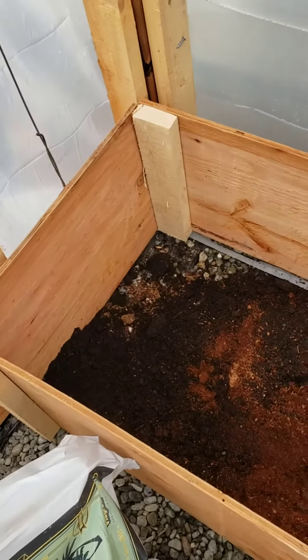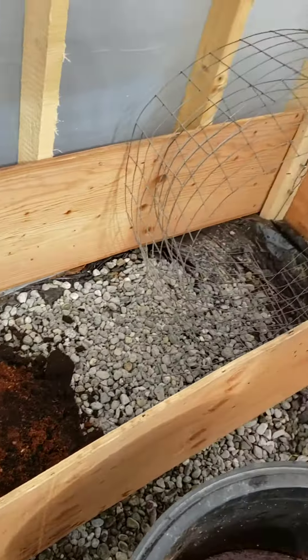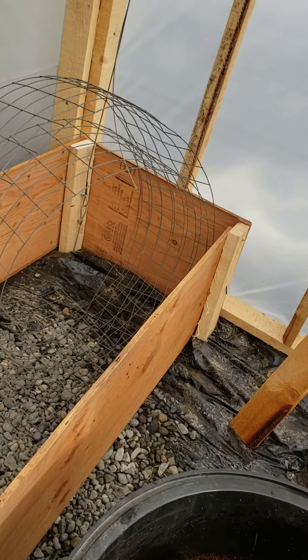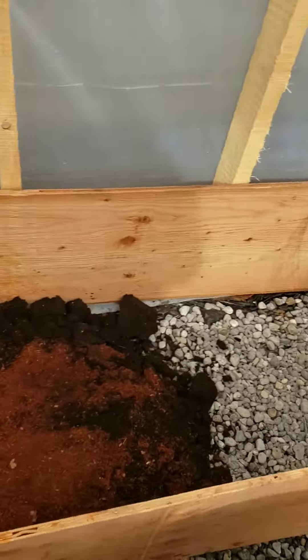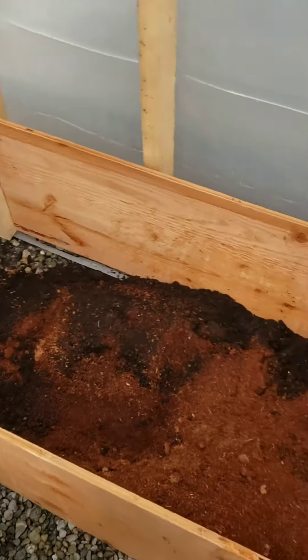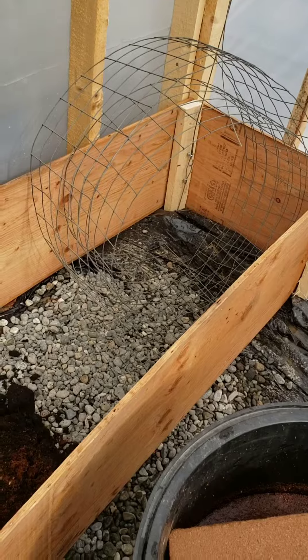We're using coco coir to mix into the soil for this brand new garden box that I made. It is 16 inches high by 22 inches in width and it is eight feet long. This is gonna be a very fun time — I'm very excited to be putting a bunch of different things in it, which I will show you later.